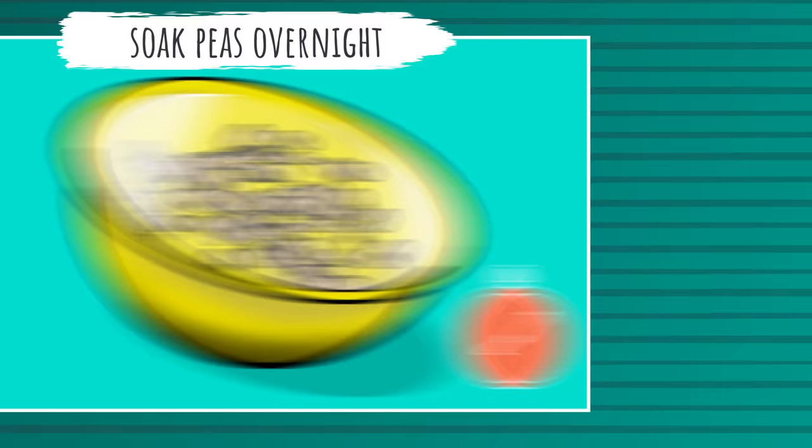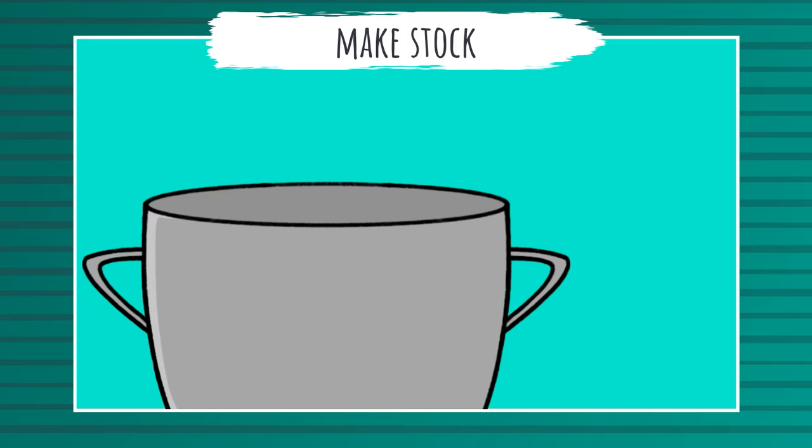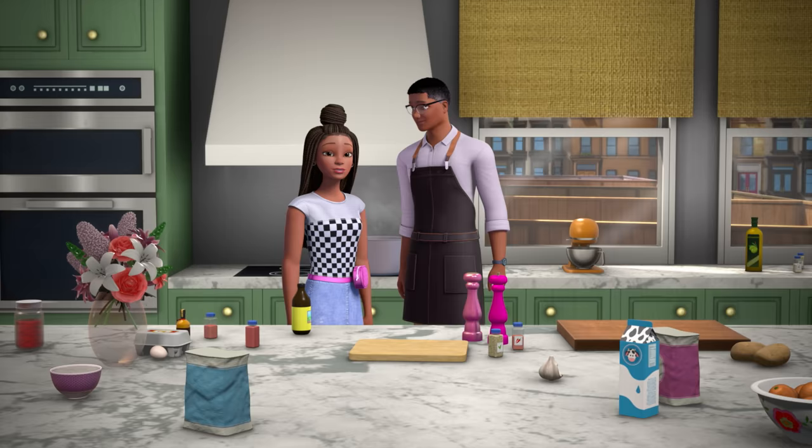First, soak your peas overnight. Then make a stock by cooking the onion, ham hock, salt and hot pepper, and the herbs in a big pot of water for about 15 minutes. Now, if you don't have ham hock, you can use bacon or any other salted meat. Then add the peas and cook for about an hour. Granny Vi always uses just a touch of molasses to give it a little more flavor.